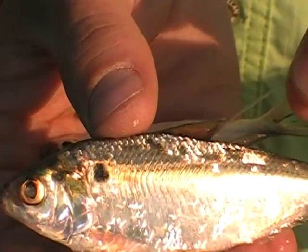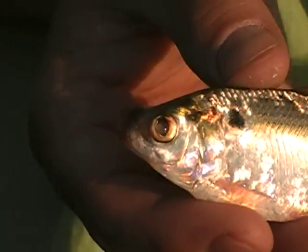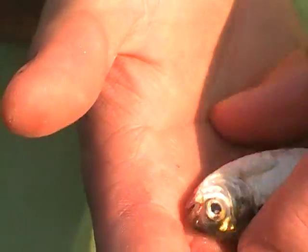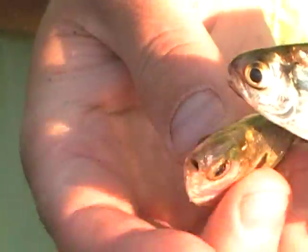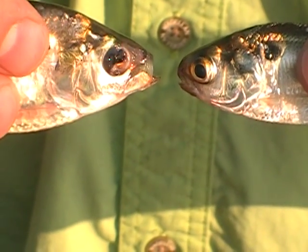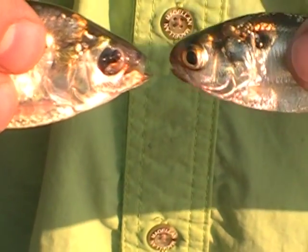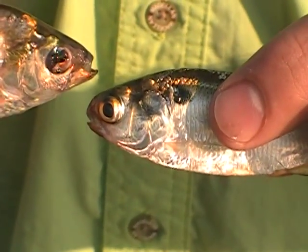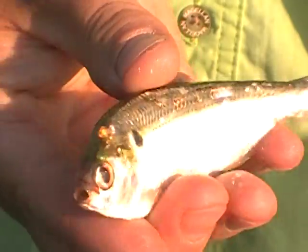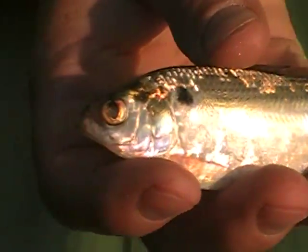You can really see the difference. You can see the thread fin's underhook jaw, and on the gizzard shad you can see the blunt nose. That is your difference between a thread fin and a gizzard shad. Also, the gizzard shad will get to be upwards of three pounds in some cases, and a thread fin will typically rarely get over about seven inches long.